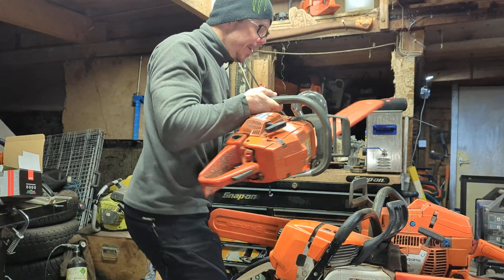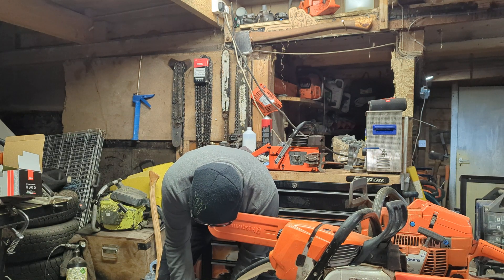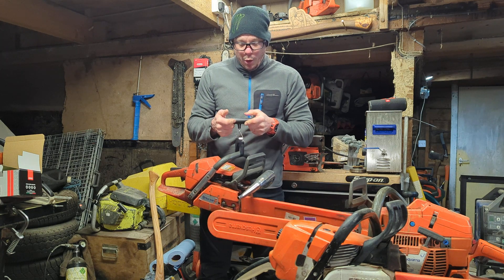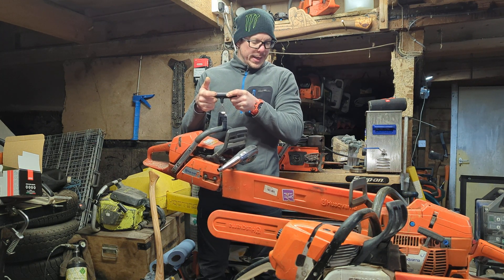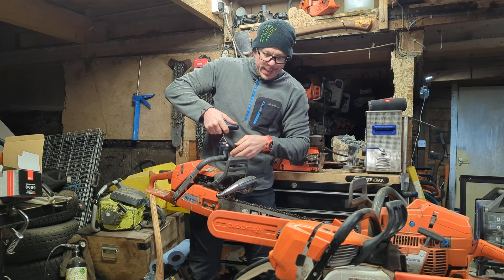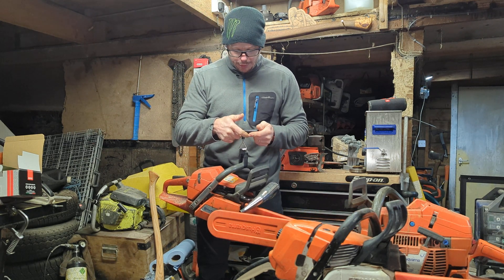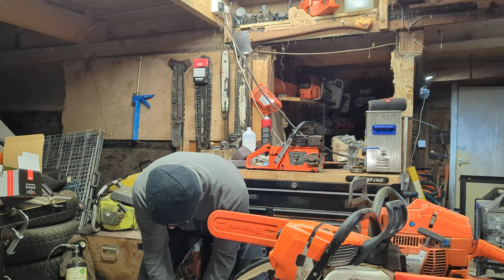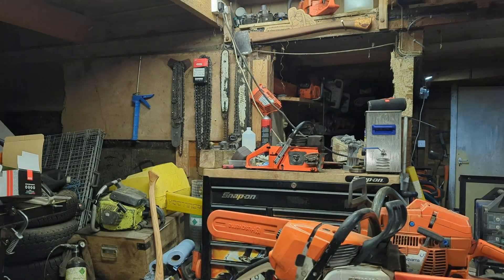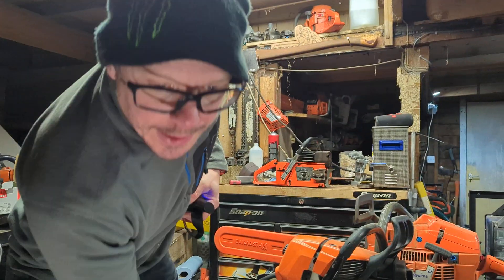The geek in me loves this. I have my 372 XP — this is the one with the Chinese big bore and the modified pipe. It's got a really light Panther 50 24-inch bar on it. No idea what the state of the fuel and oil is. It reads 9.1 kilos. That kind of correlates with the 572, which was slightly heavier.